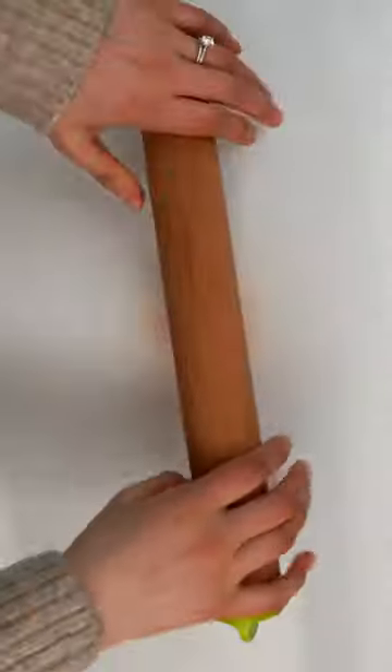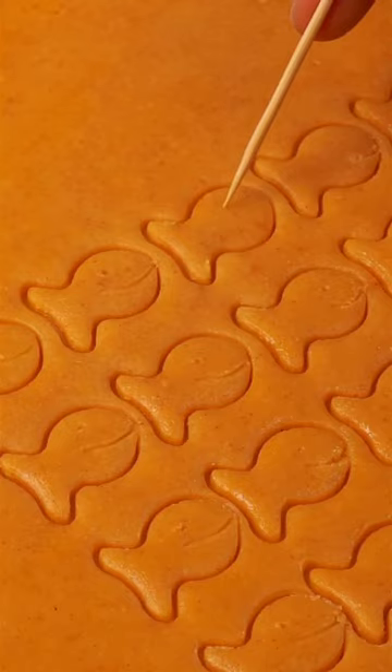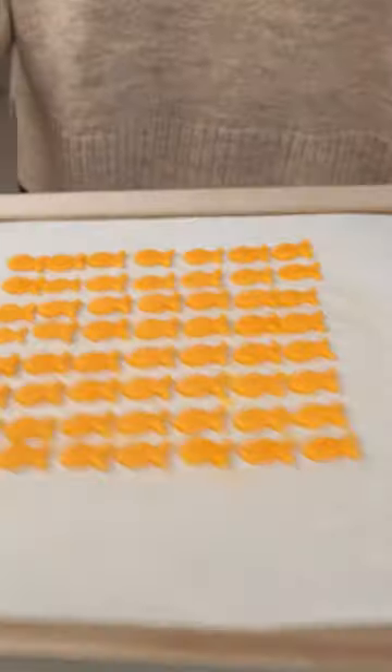I always remember goldfish as having a milder flavor and more buttery, almost flaky texture compared to Cheez-Its. After many late nights recipe testing and hundreds of goldfish later, I finally nailed it, and my husband agrees too. Hope you enjoy!